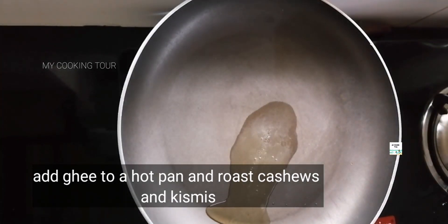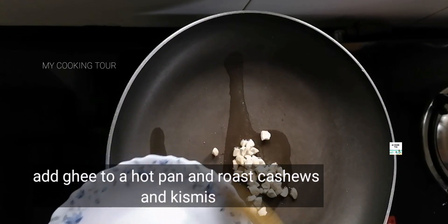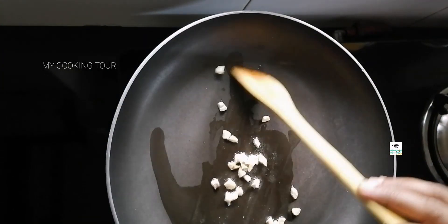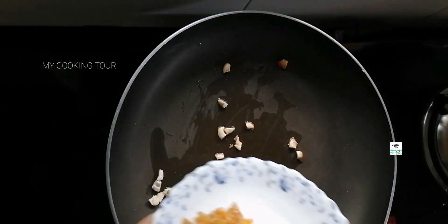Add to the pan and fry until the color changes.